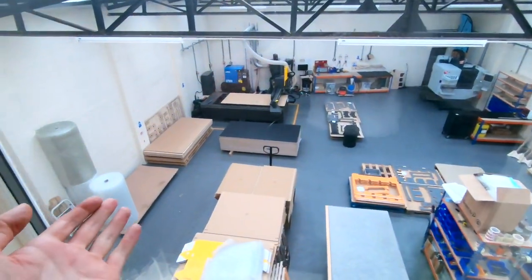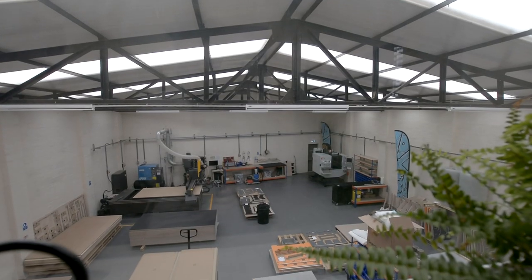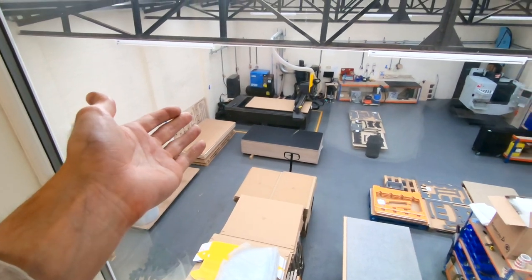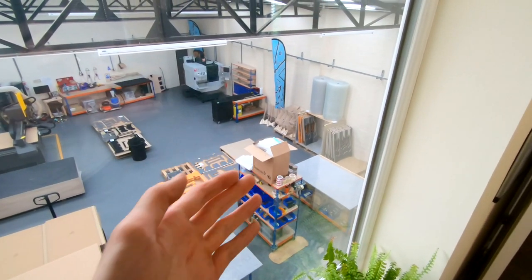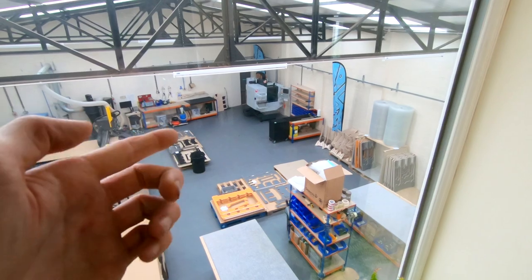Starting from this new window that we got put in, we get to see an overview of the unit layout. Got all the materials on the left, the CNC router in the far corner, the assembly station back here and finished product storage over there, and space in the far corner for new machines, which you can see just there.